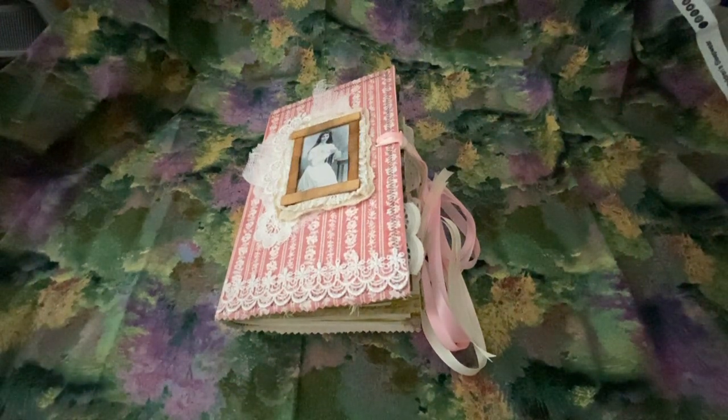Well, hello everyone. This is Aline with Martin Creatives. Thank you so much for coming back to my channel. Today I wanted to share a new journal that I just completed and her name is Rosie. She basically is all about roses.